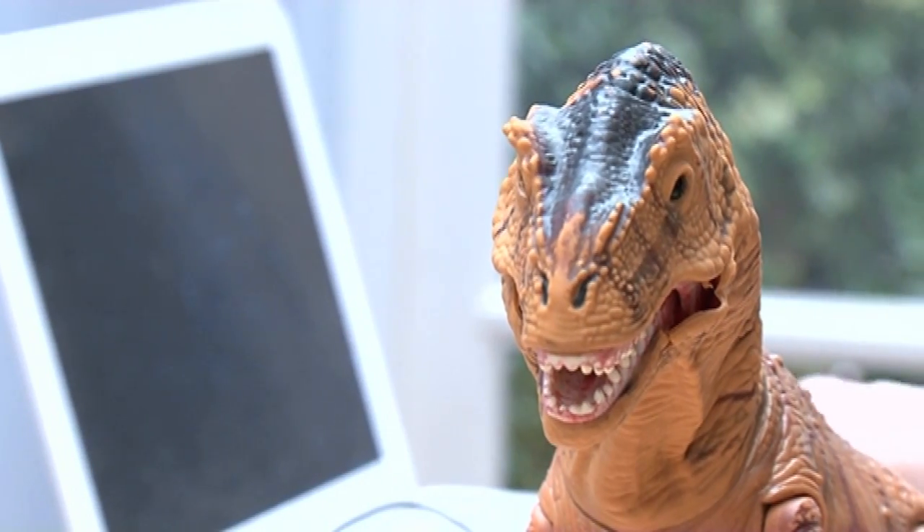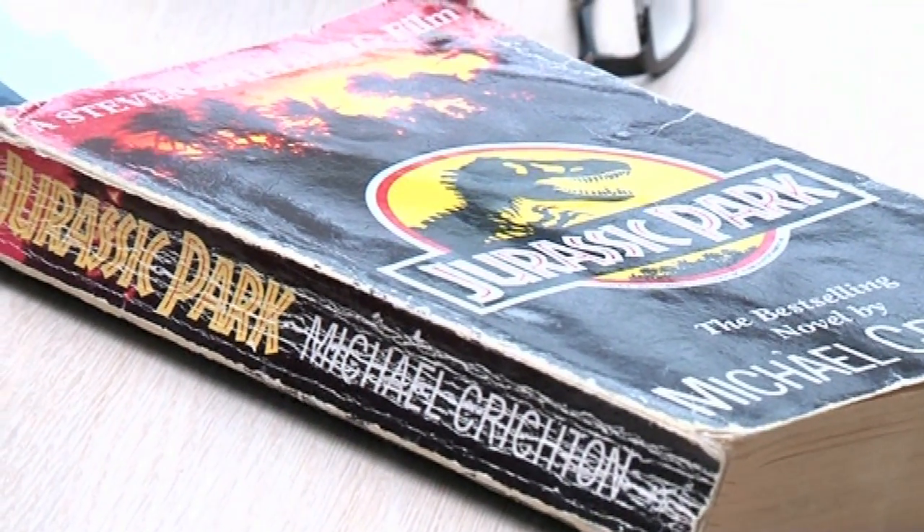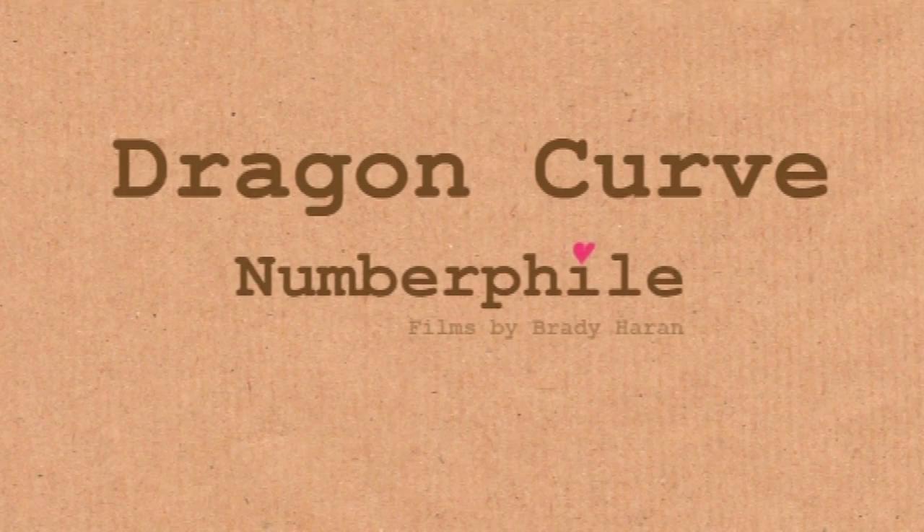Jurassic Park — we've all seen the film but very few people have read the book, including me. I've not actually read the book but I have looked at the pictures, because there's something in there that is just kind of really weird — a little pattern, a beautiful pattern that's very little known, and I just wanted to share it with you.